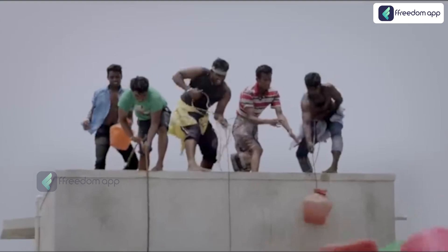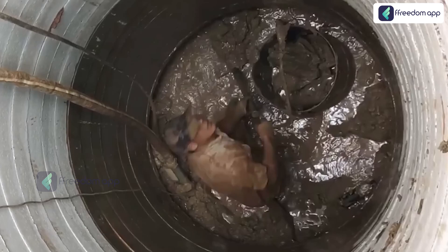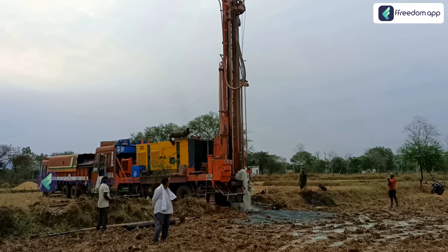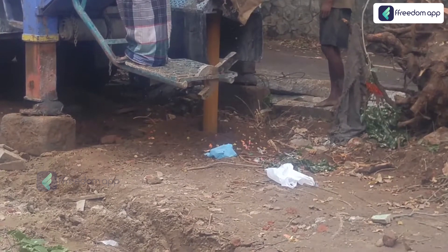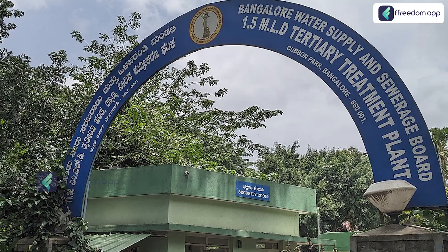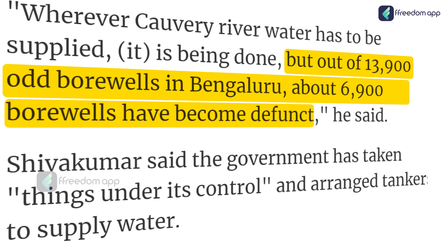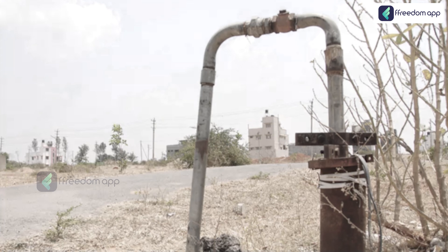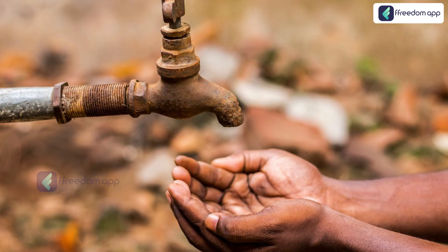The groundwater crisis. Before we get into the solutions, let's take a closer look at the problem. In many parts of India, groundwater levels have been steadily depleting. In the 1980s, a borewell drilled at just 100 feet would give sufficient water supply. Today, in cities like Bengaluru, people are drilling borewells as deep as 1,700 feet and still not finding water. According to a report by the Bangalore Water Supply and Sewage Board (BWSSB), out of 13,900 borewells in the city, nearly 6,900 have dried up completely — around 50% — and with summer approaching, the remaining borewells may dry up soon as well.